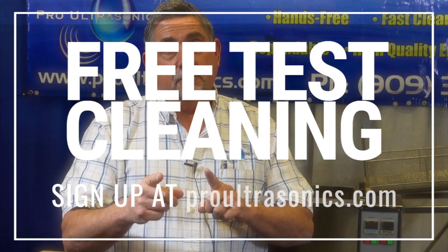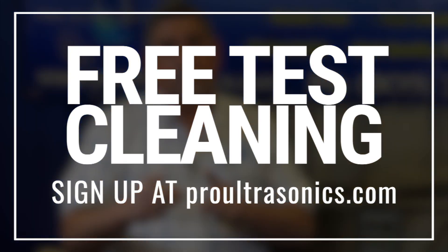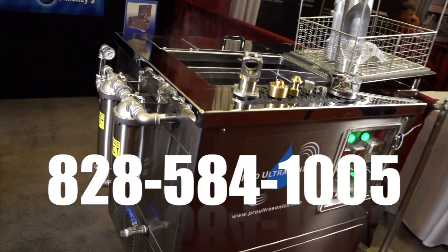So I'm throwing at you the challenge: send me a part — a hard part — and I guarantee I can clean it. Whether you need an off-the-shelf unit or a full-blown industrial line, Pro Ultrasonics is your best partner for design, consultation, equipment, and supplies.